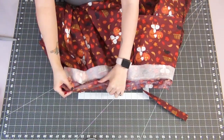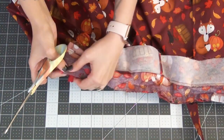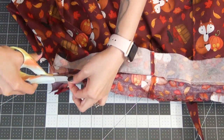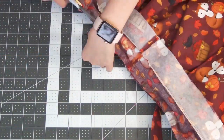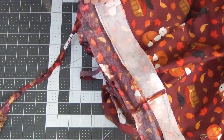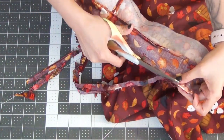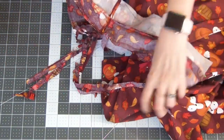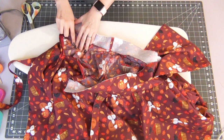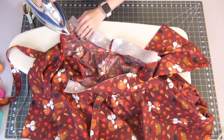We're going to cut off the seam allowance — start about an inch inward, curving into the 1/4-inch seam allowance, and then curving outward, leaving an inch on the other end. Grab your iron and press the seam allowances toward the center of the waistband. This will help everything lay nicely. Go ahead and do this all the way across.